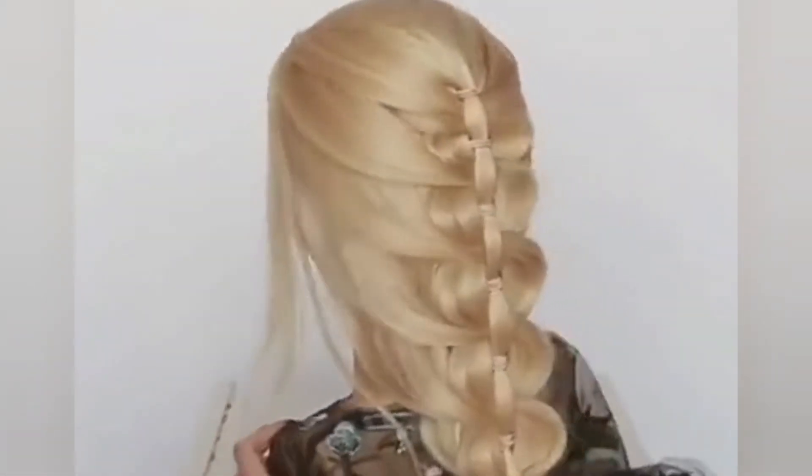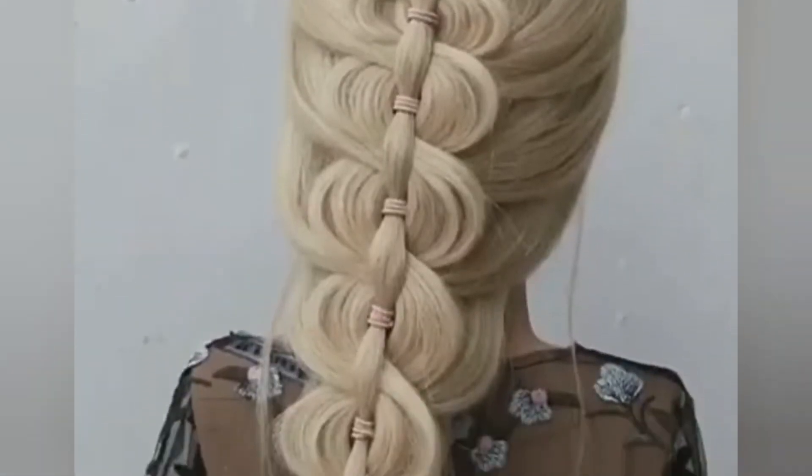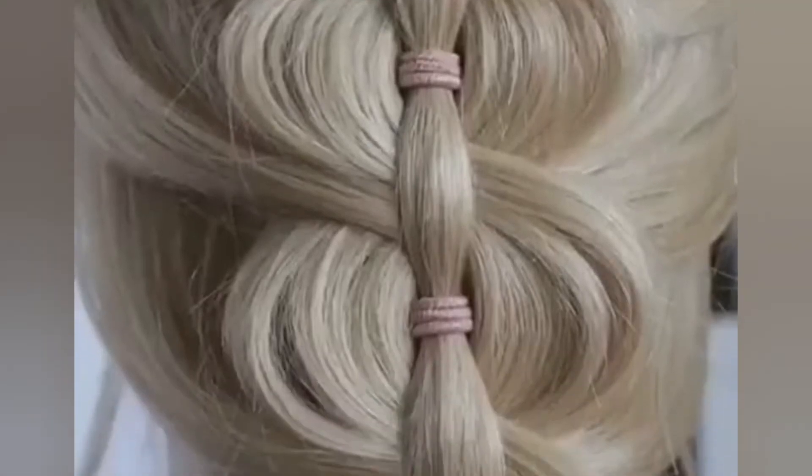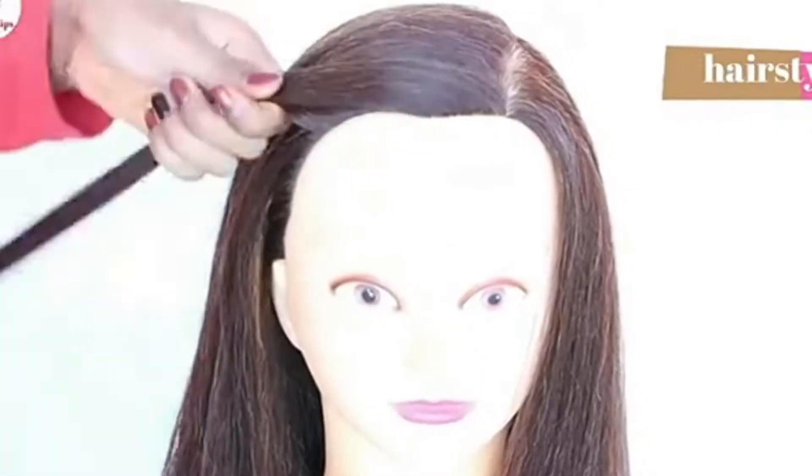It is very easy to make this hairstyle and it is unique. You can use the front flicks and back. Once this hairstyle is complete, let's move on to the other hairstyle.